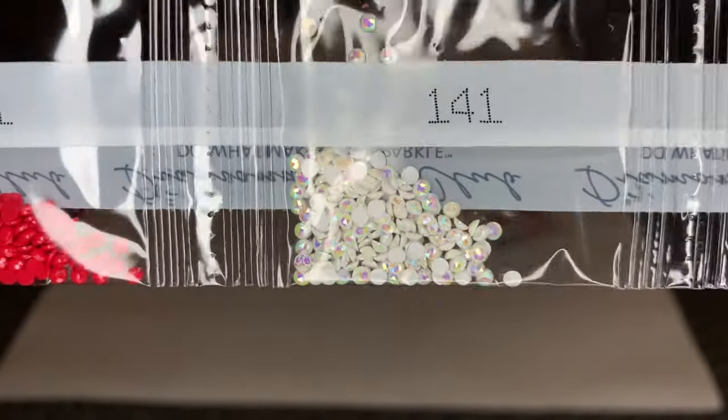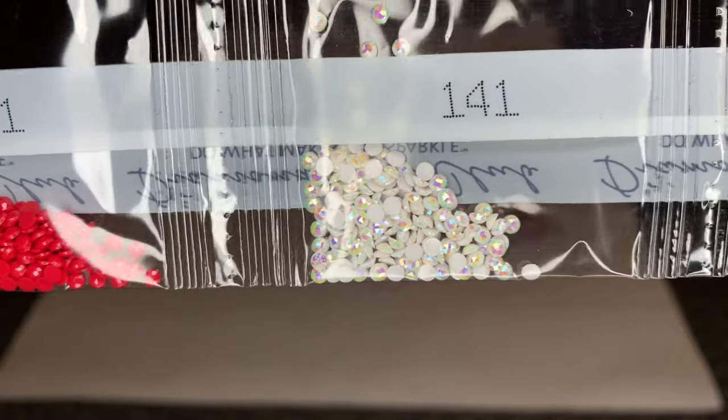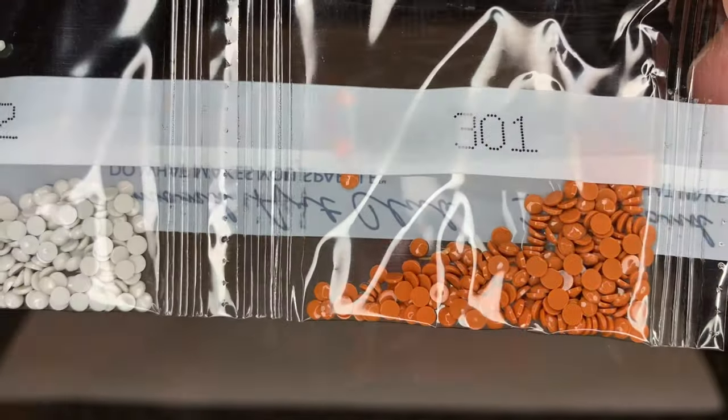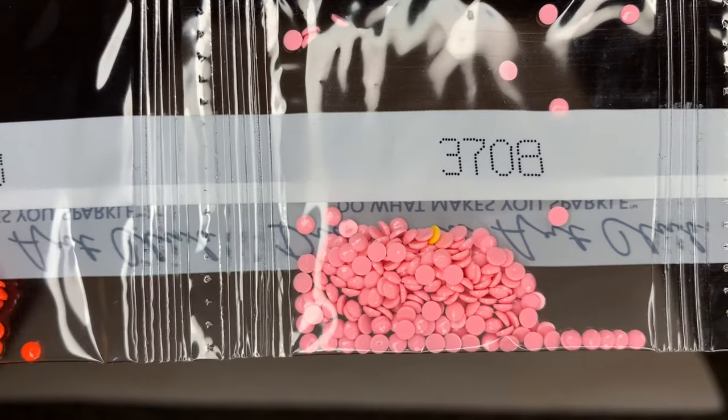Here's our second AB — DMC 141. Beautiful white color, and not a lot of this color in the painting.